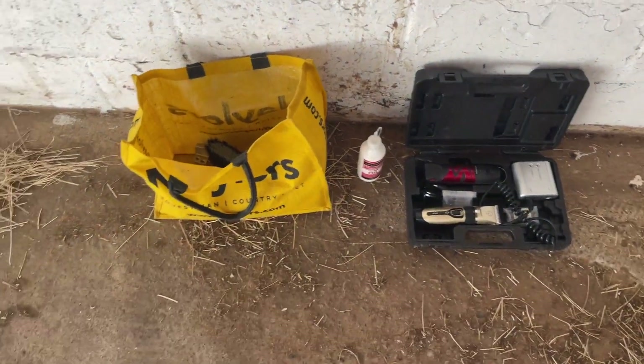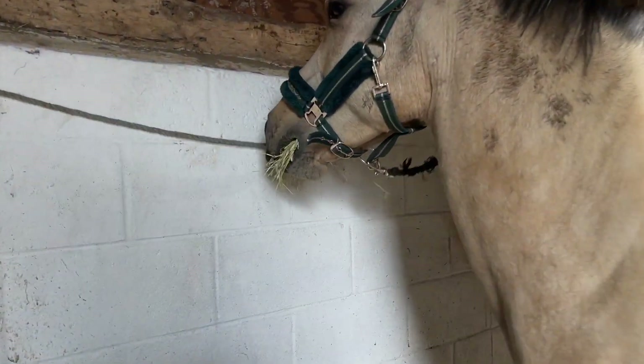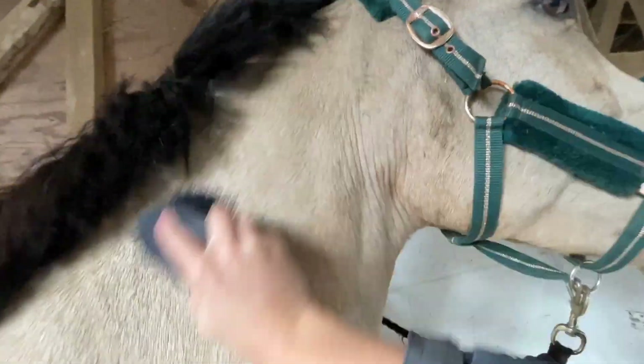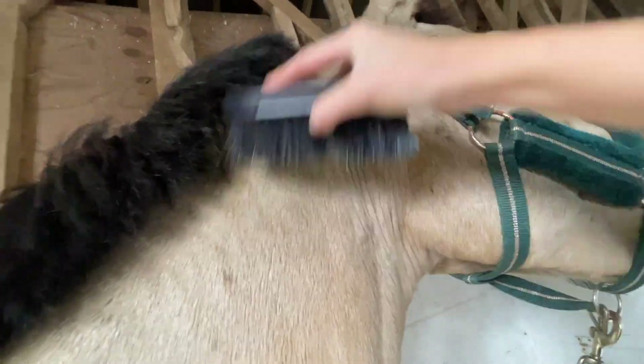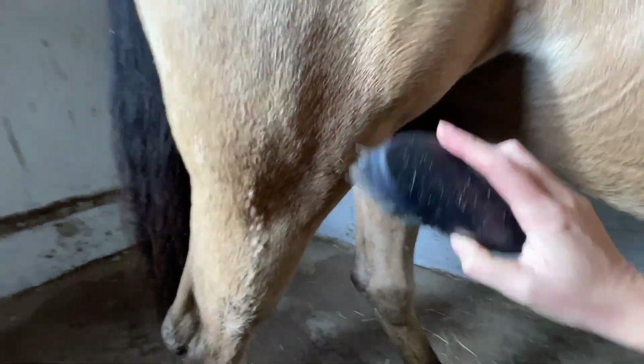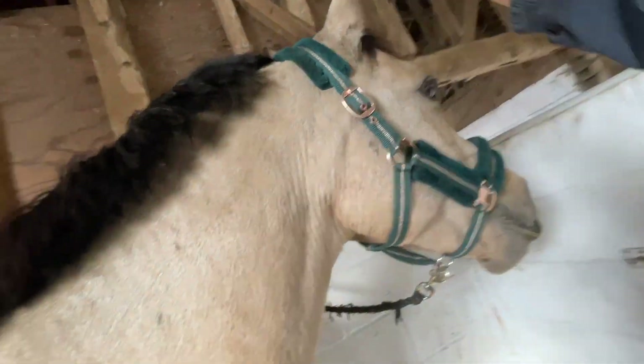I hot clothed him yesterday and put him out in a rug today so his body's okay. I'm just going to brush this crusty neck off. He's never been in here so he's acting like he's gone to another planet. He's so shiny once we get the mud off.